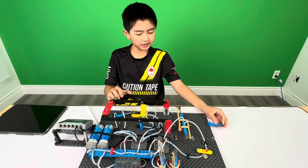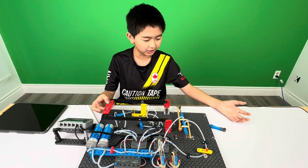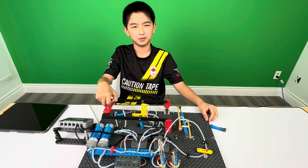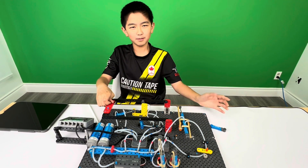Overall, this is how the pneumatic system works. I hope you learned everything about it and I can't wait to see what everybody will make with it. Bye bye!